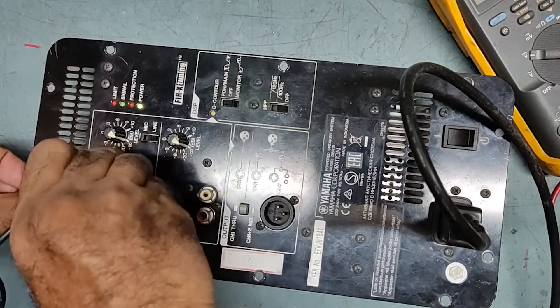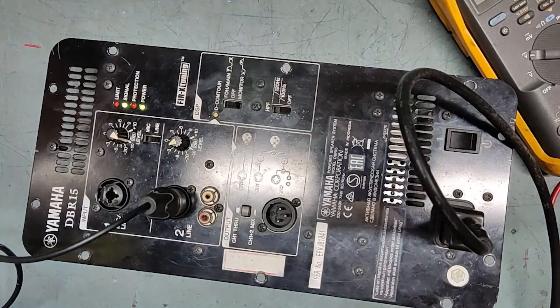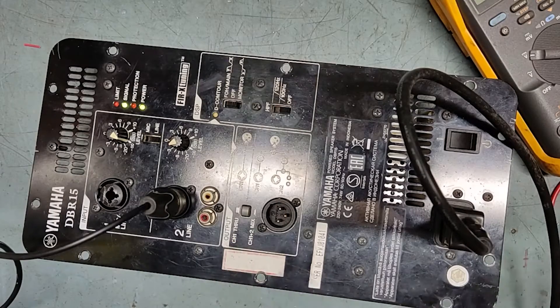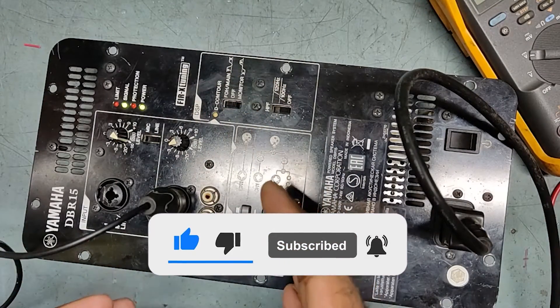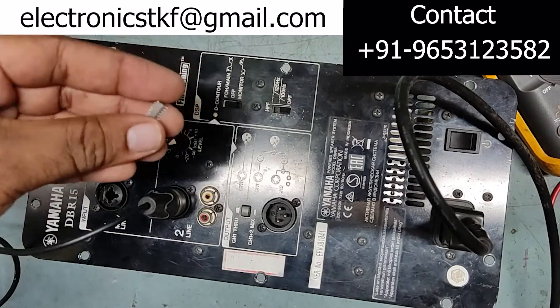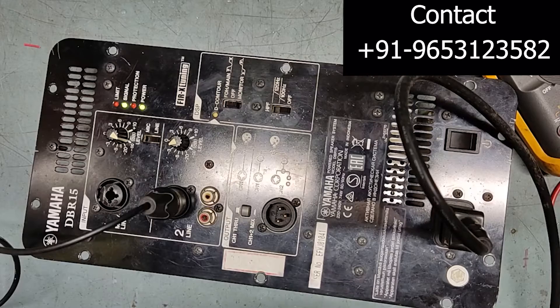So it means our system is working fine. Both channels are working. I have not connected the speakers, that's why there is no sound, but signal is being detected so sound will also come. The problem was in the power supply section only, and we have rectified it by replacing the high voltage resonant controller IC. Thank you for watching my video, take care, see you very soon in the next video. Bye.